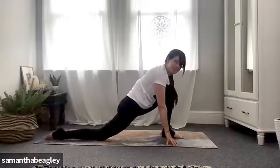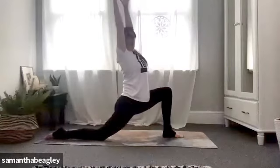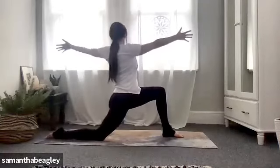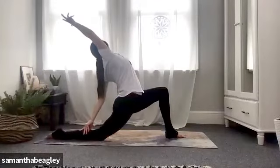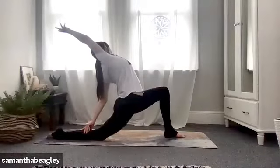Untuck that back toe, drop the right knee, bring yourself into your runner's lunge — hips to the front, stretching our hip flexors, strengthening our quads and hamstrings. Bring those arms up in line with your ears. If you're happy here, lovely. If you want to take a split, right arm forward, left arm back. You can drop that left hand back onto your left calf and reach the right arm up and over. Wherever you are, breathe into this stretch.